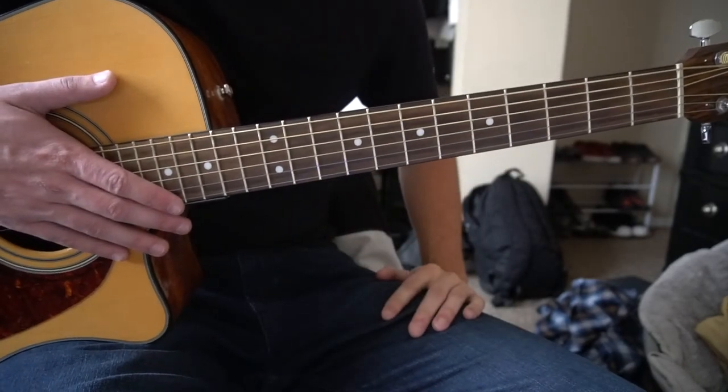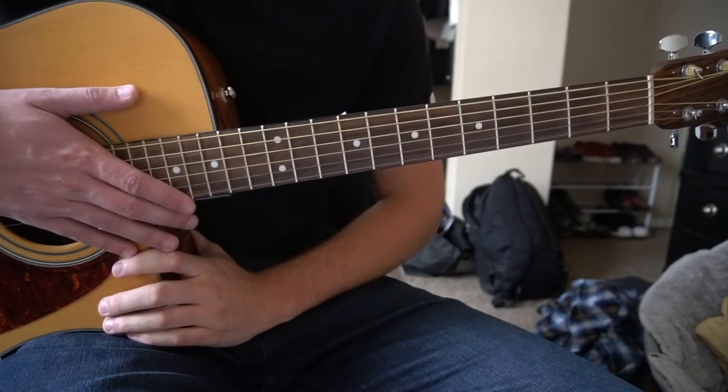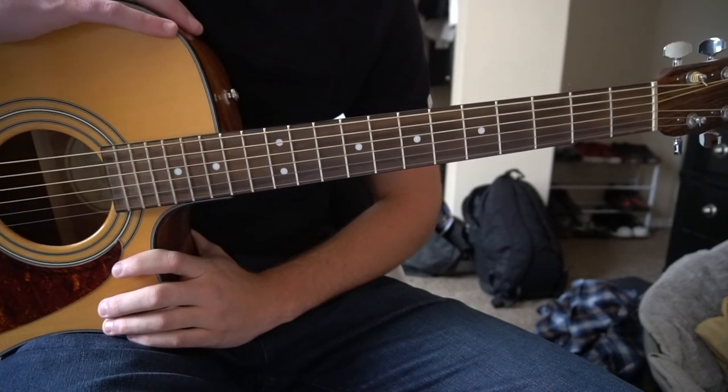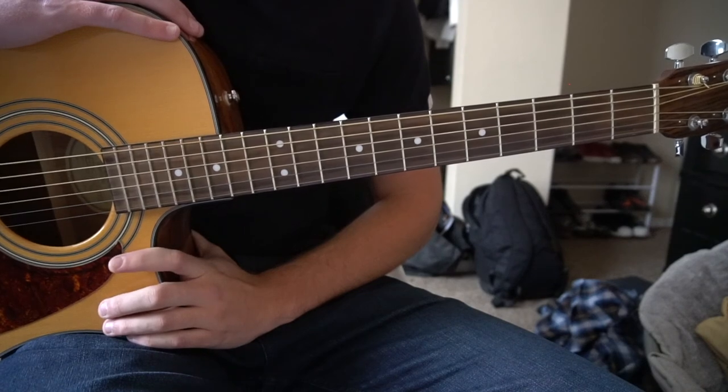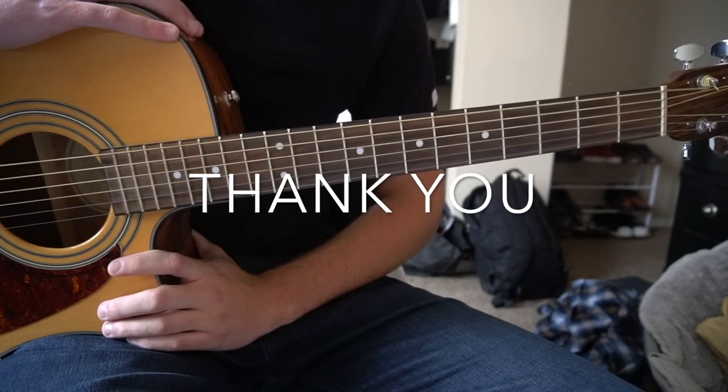And that's it, that's all there is to it. I went through that pretty quickly, so that's going to be it for this tutorial. If you have questions, go ahead and comment below. If you'd like to see more tutorials, or if you want to see me do a tutorial for another song that's not out there, go ahead and comment below. Thank you for watching.